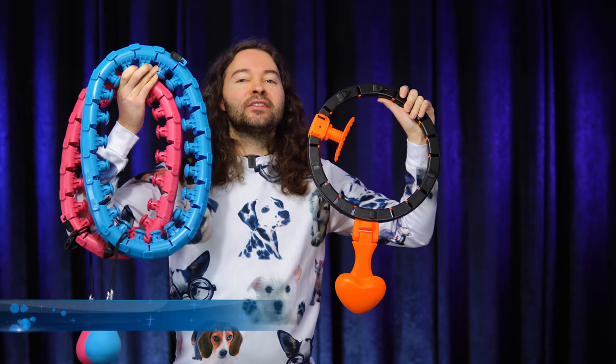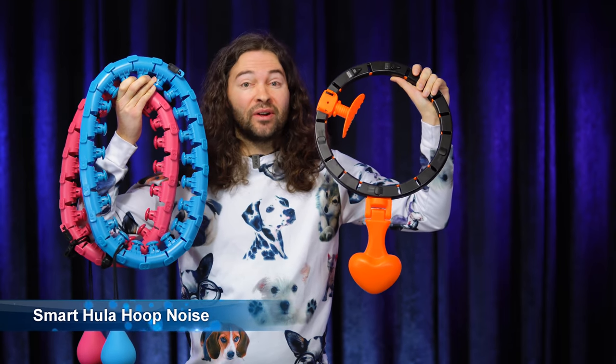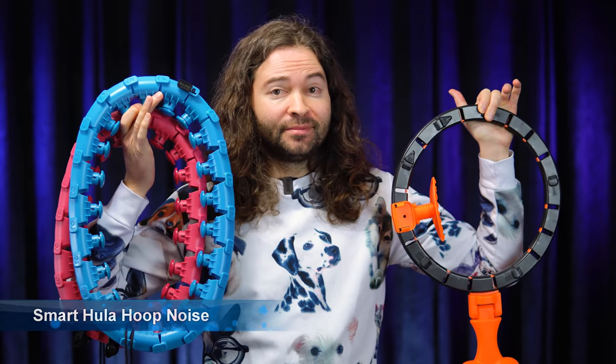A disadvantage you might want to know about when using smart hula hoops is that sometimes these things can make a lot of noise. As you can probably hear in the microphone, it sounds kind of loud when I get it to go faster. This thing is really loud as well.